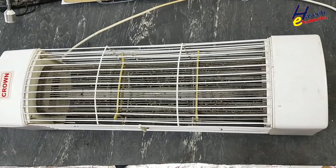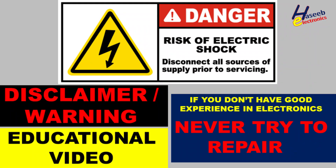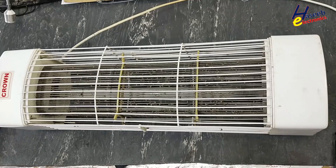Assalamualaikum warahmatullahi wabarakatuhu, friends, welcome back to my channel. I have this insect killer — I connect it to power and it is not turning on. If you don't have good experience in electronics, never try to repair it, because it contains extremely high voltage. Always take care of your safety.